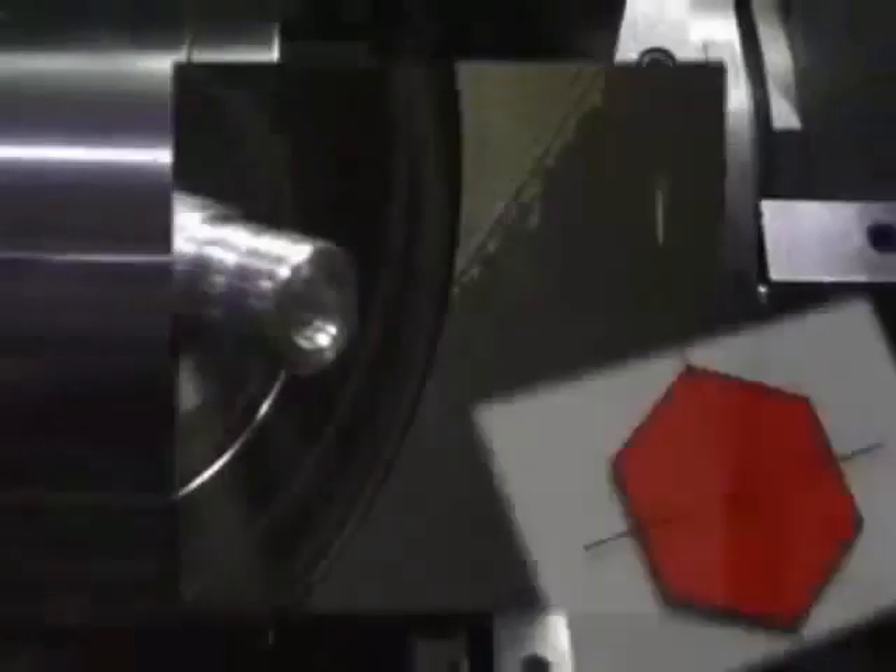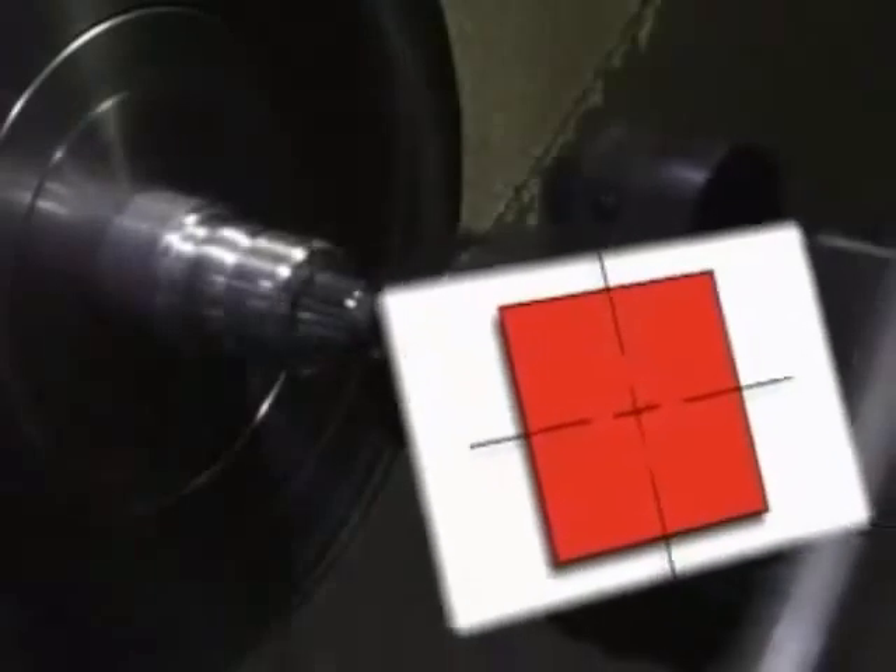An exclusive, fast, and versatile process, rotary broaching enables a variety of forms. Hex, double hex, and square are a few of the possibilities now available.